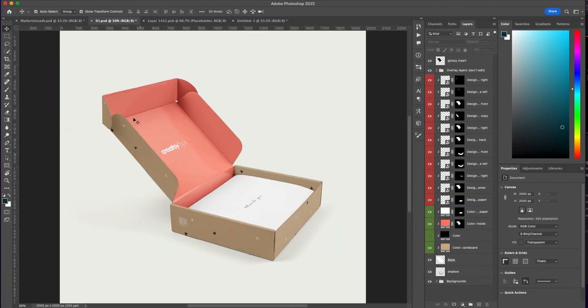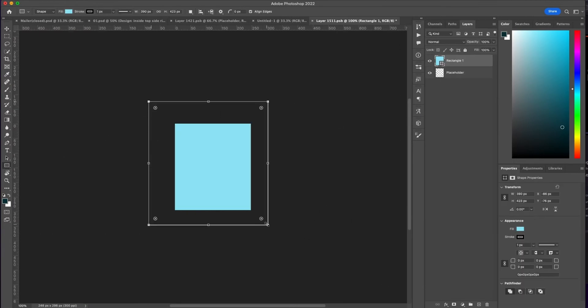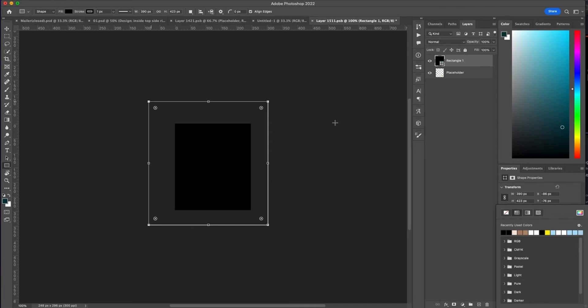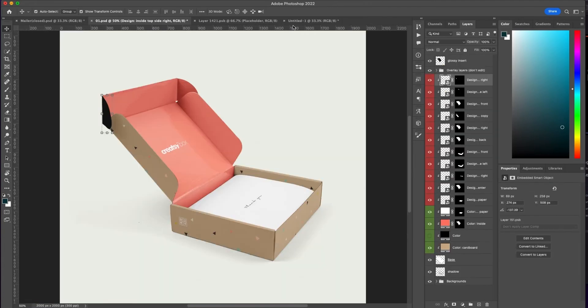Here we have the inside of the box. It's just really solid colors with some text. I'm going to turn layers on and off so I can figure out which part of the box it is. This little flat part is just going to be black, so I'm going to take a rectangle and make it black. I'll copy this rectangle so I can use it for the rest of the box and go down each one and add the color.